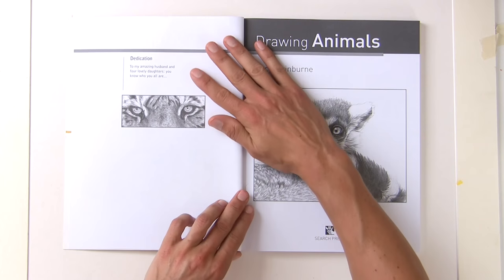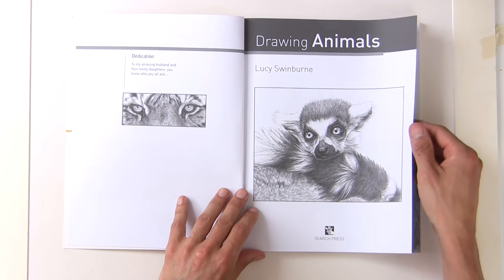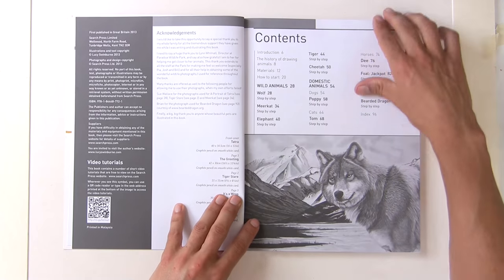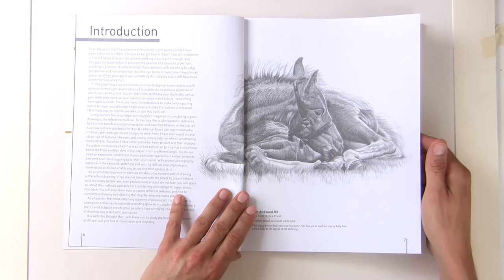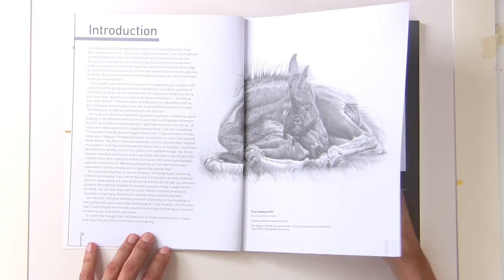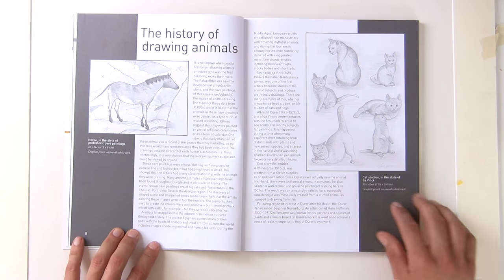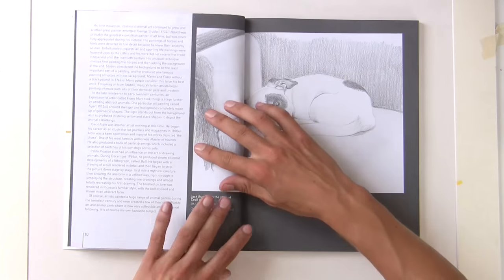If you're looking for wildlife drawing, this is a really good book to start with. There aren't that many drawing books out there that tackle the subject of wildlife — basically drawing fur and feathers — because it's a really difficult subject.